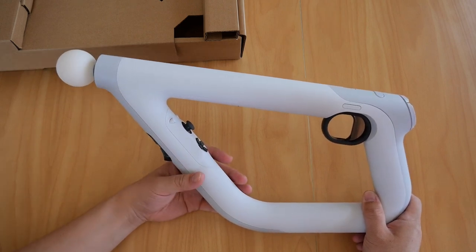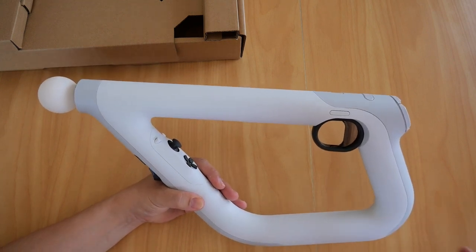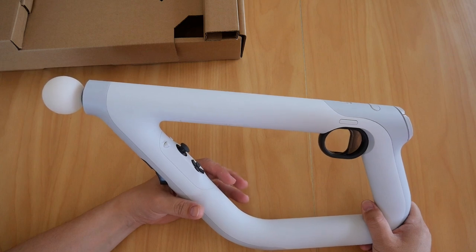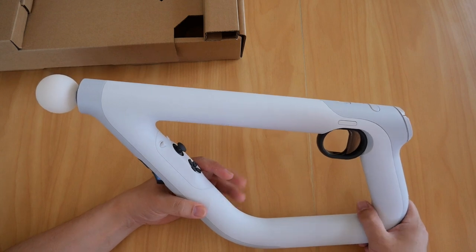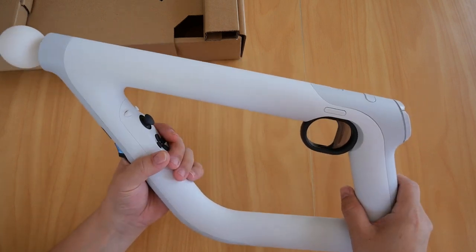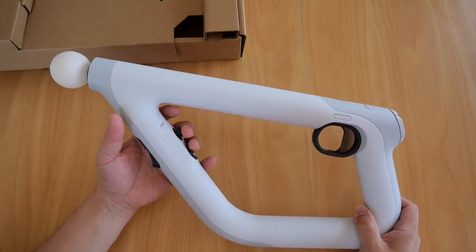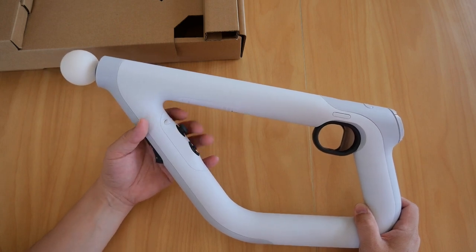There are other lesser-known games that can use the AIM controller, but really — are they enough to satisfy your craving for shooters? Maybe not. I'm not saying it's a bad controller, but there should be more games for it. I think because it launched at a later stage of the PS4's life, fewer games came out for it.